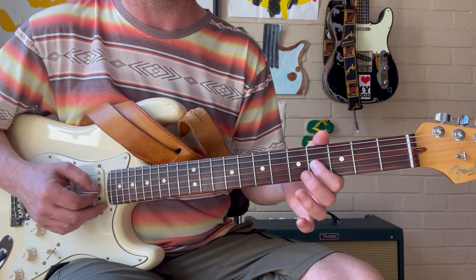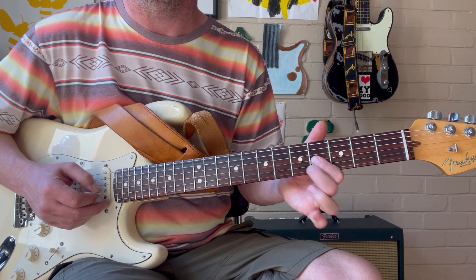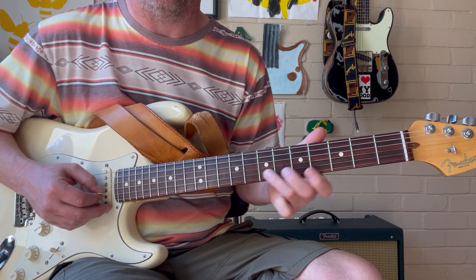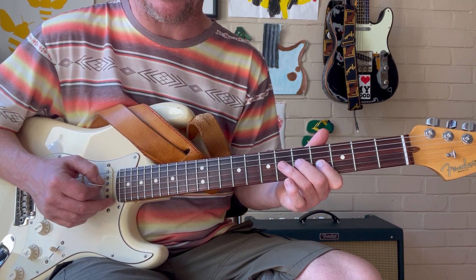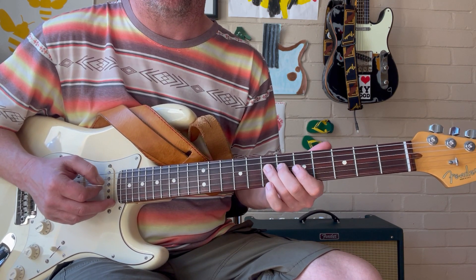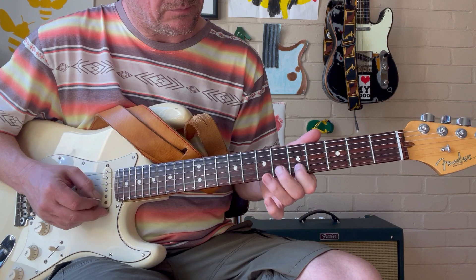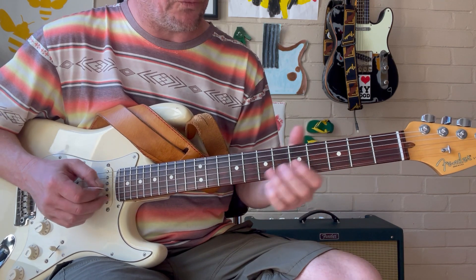We're going to grab that note and then do a quick hammer-on pull-off to the 5th fret with our middle finger, which is our minor 3rd. We're just creeping into that minor 3rd a little bit. And then we're going to reach over to the 7th fret on the D string, and that's our root. You can even finish it with a quick stab on the 4th fret on the D, but let's keep it on the root for now.